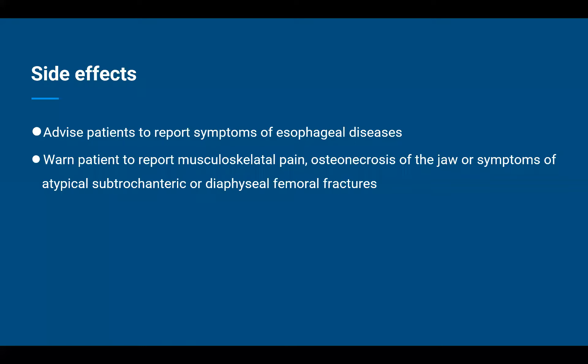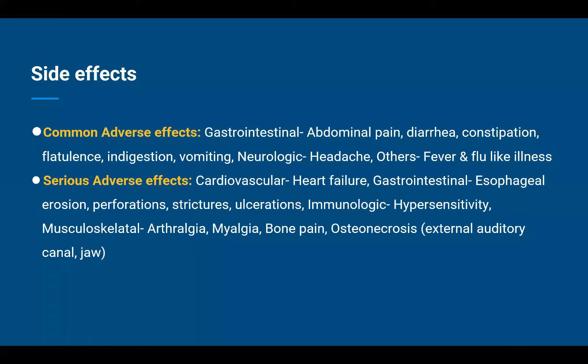That covers the alarming symptoms. Moving on to the most common side effects. Common side effects revolving around the gastrointestinal system include abdominal pain, diarrhea, constipation, flatulence, indigestion, and vomiting. Apart from GI side effects, some patients also experience headache, fever, or flu-like illness. More serious side effects to watch out for include heart failure, esophageal erosions, perforations, strictures, ulcerations, or hypersensitivity reactions, as well as arthralgia, myalgia, bone pain, and osteonecrosis of the jaw and the external auditory canal.